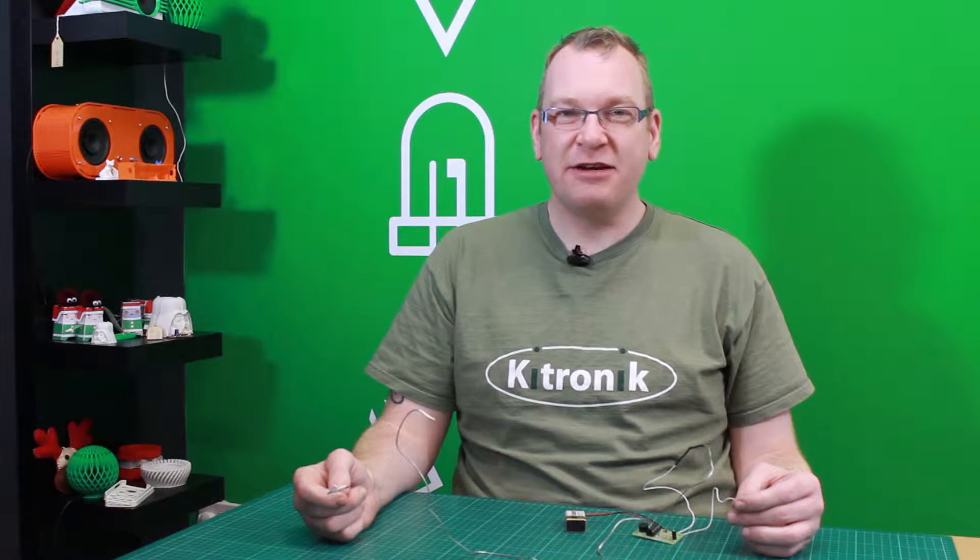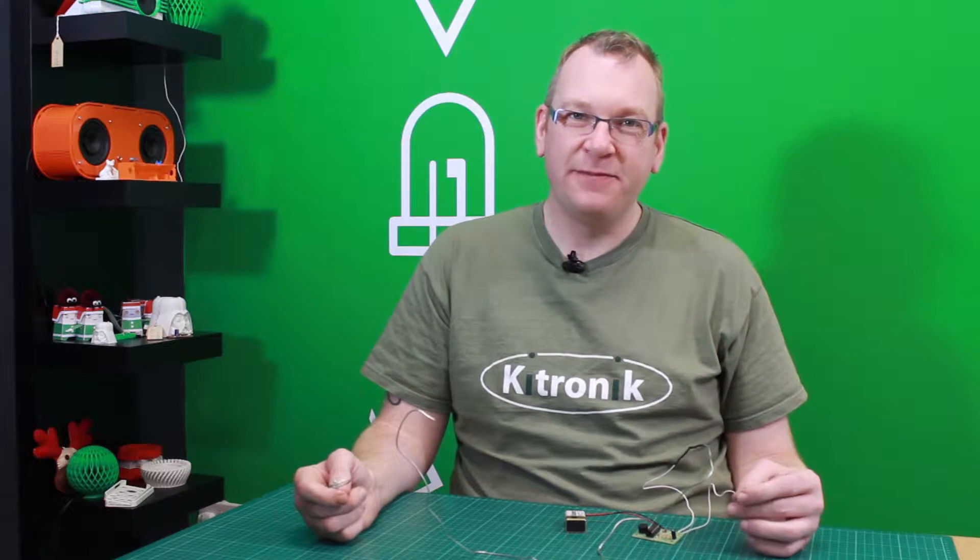Hi, I'm Rob from Cutronic. This is our wireless steady hand game kit. This kit requires soldering, so let's take a closer look.